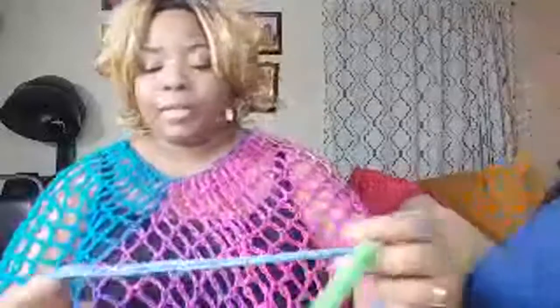I slip stitched, chained one, and now I'm single crocheting all around this ring. I probably shouldn't have mentioned it but I didn't want to miss anything. I appreciate that — I was just wanting not to have to yell because I've been trying to preserve my voice a little bit. I have to sing tomorrow at church, and every time I get on these lives I yell because I'm super excited, and I don't want to get to church and not be able to get a word out.